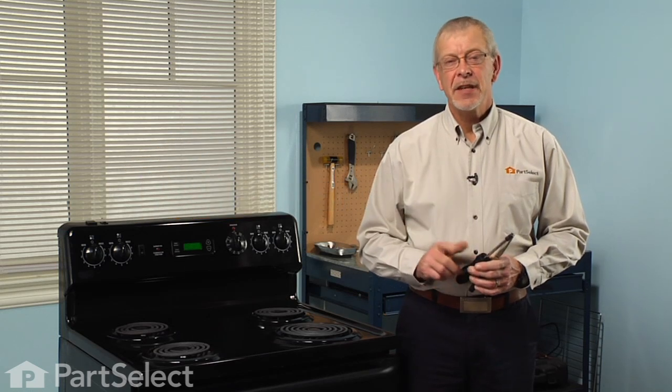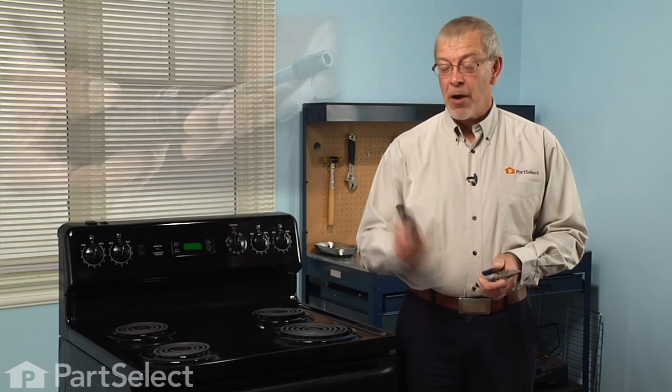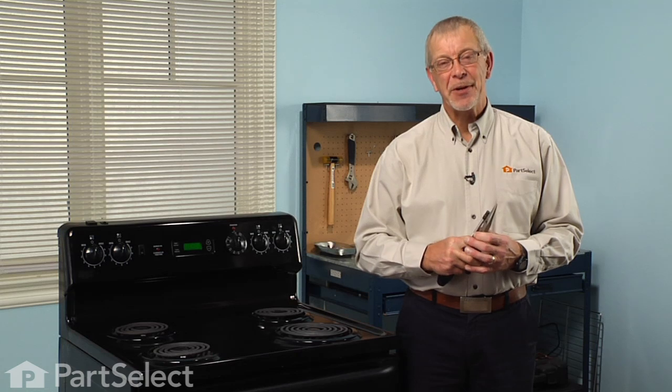Hi, it's Steve from PartSelect. Today we're going to show you how to change the bake element on your range — really easy job. All we're going to need is a quarter inch nut driver and maybe a pair of needle nose pliers. Let me show you how we do it.